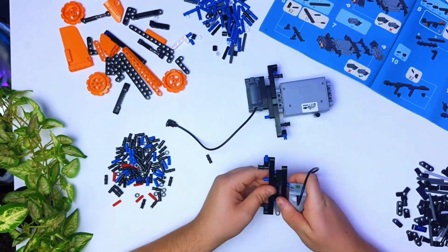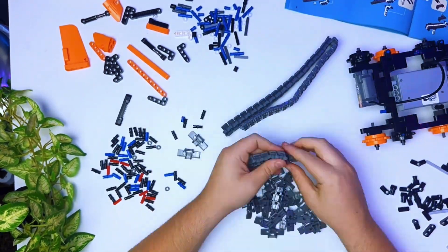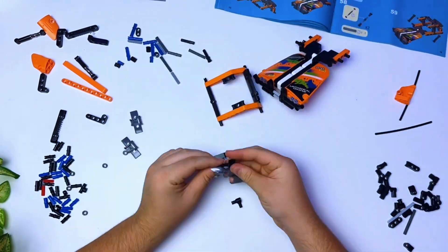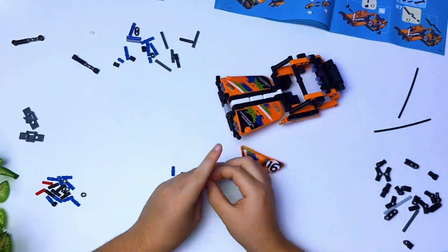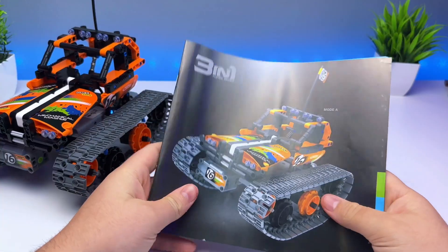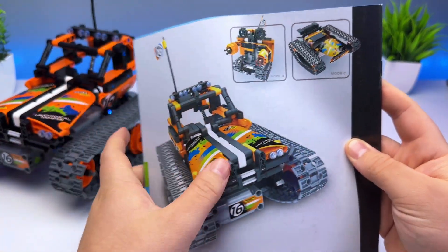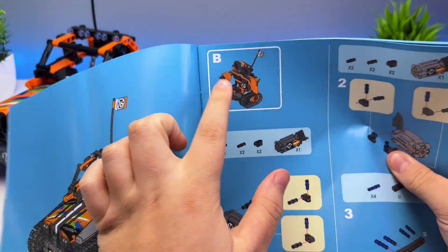Starting out, it has 392 pieces, and building it wasn't actually too bad. I had a little trouble on different parts, but all around it was a pretty straightforward build. The instructions were easy to understand, and it turned out really nice. You can build three different things with this set, and they're all included in the instruction manual, so you just pick which one you want to build and get into it.